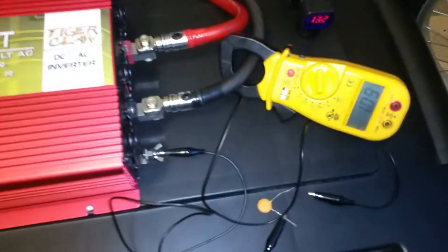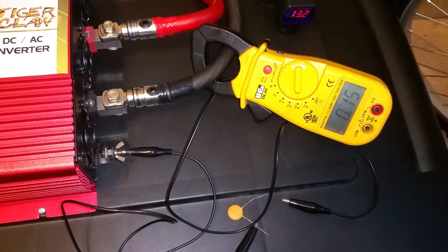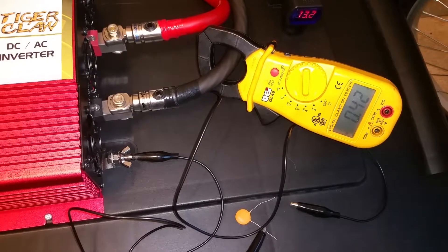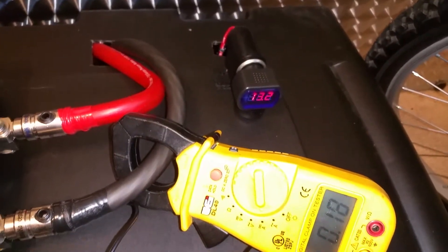What we have here is the clamp meter — it is bouncing anywhere from 0.1 to 1, kind of bouncing all over the place. And I've got 13.2 volts on the battery.